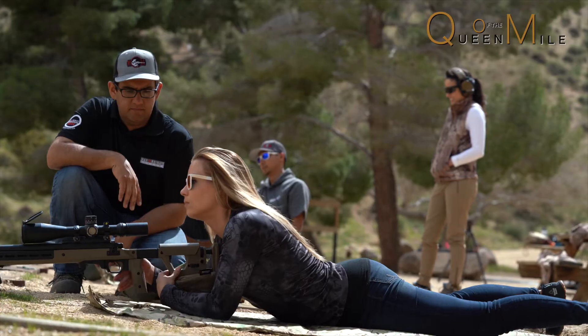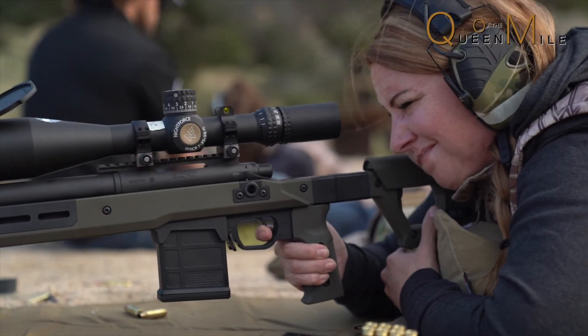When we talk about body alignment and body position, we want to be straight behind this rifle. Every one of these fundamentals that we talk about all come back to: I'm doing this because it's letting me be consistent.